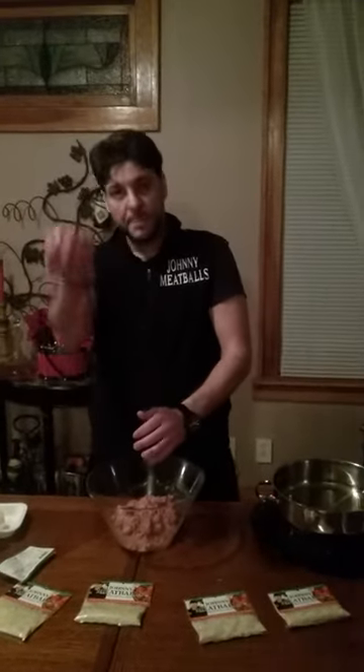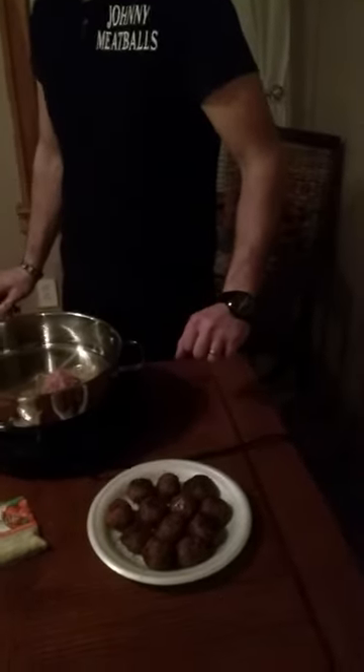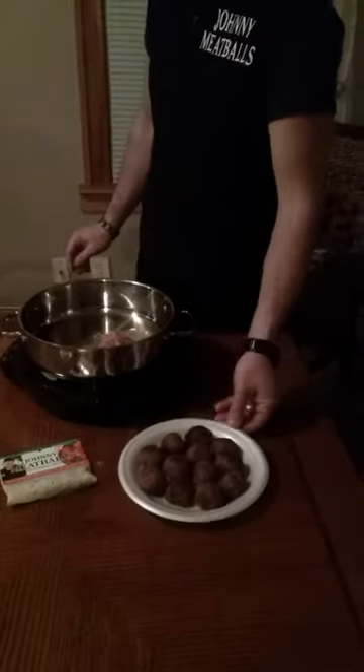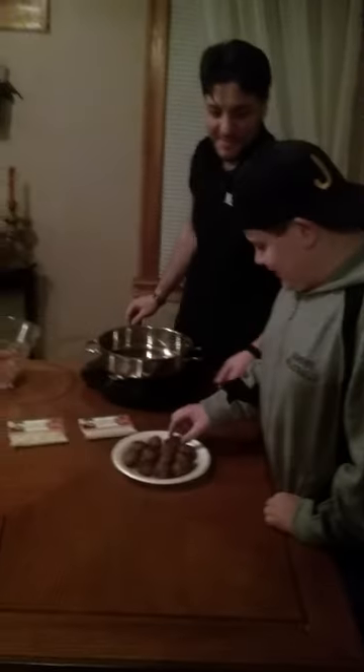Roll it into a ball, put it into the pan. Check it out — sizzling away, baby. And through the magic of YouTube, I actually have a batch right here that are ready. Meatballs are ready, come and get them. Wow, that was quick — meatballs in minutes.